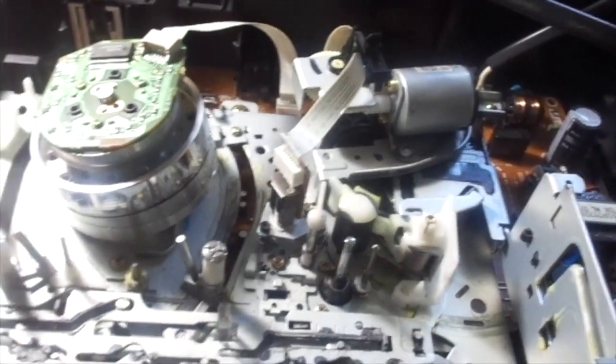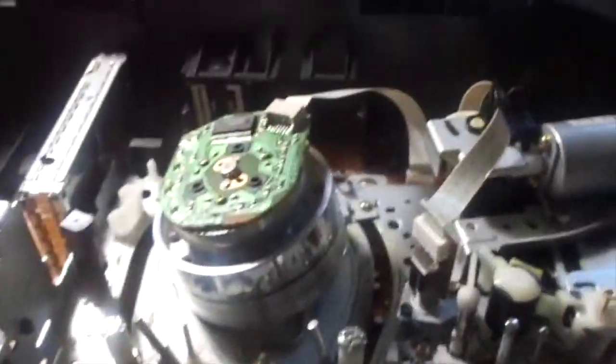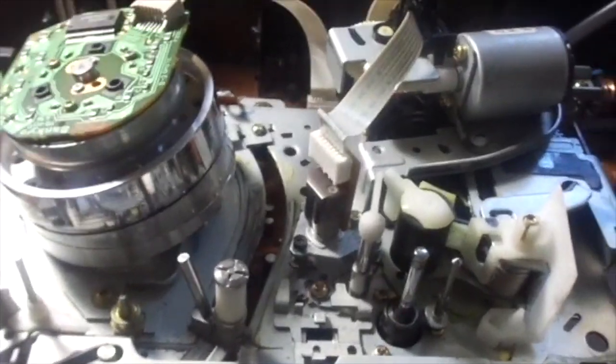I'm joined here by a very special guest - say something. Yeah, it's me, Mr. Magnetoscope. Yep, this is him. He's wearing his nice Mario shirt. Imagine if that M stands for Magnetoscope - that would be hilarious. So here's this Mitsubishi VCR.